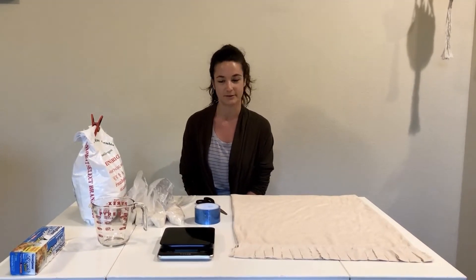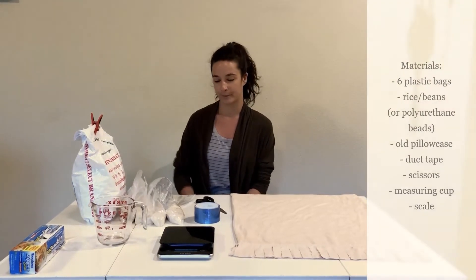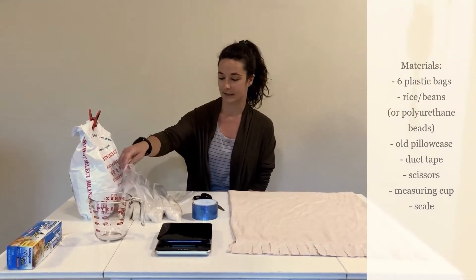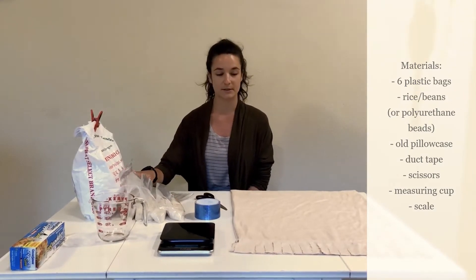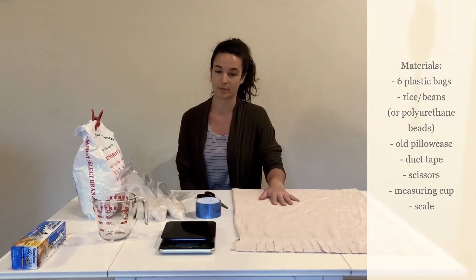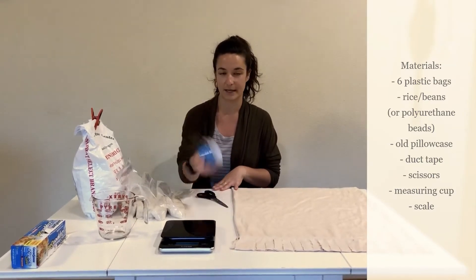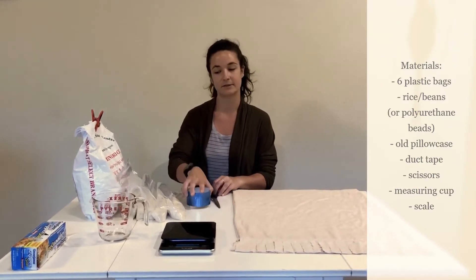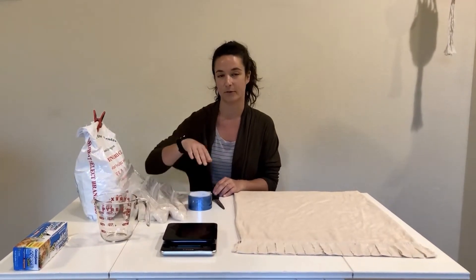So first you need to gather all your materials. As you can see, most of it can be found in your home. You need about six plastic baggies, some rice or beans, an old pillowcase that you don't mind cutting up, and then some tape, scissors, and preferably a measuring cup and a scale if you have one.